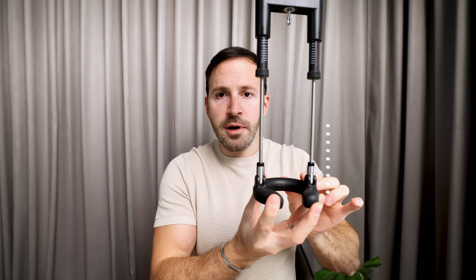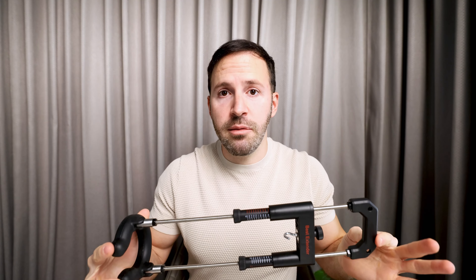Now, here are the improvements that we made. I'm going to work my way up from the base and tell you about every component that we improved.